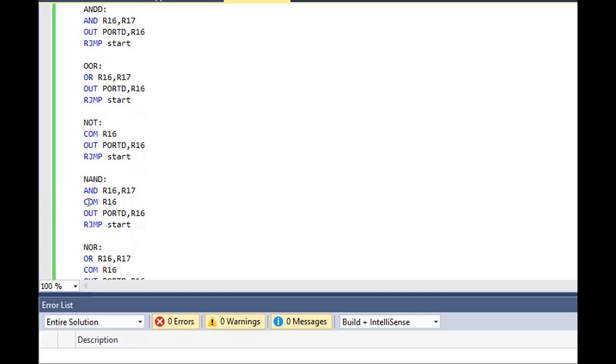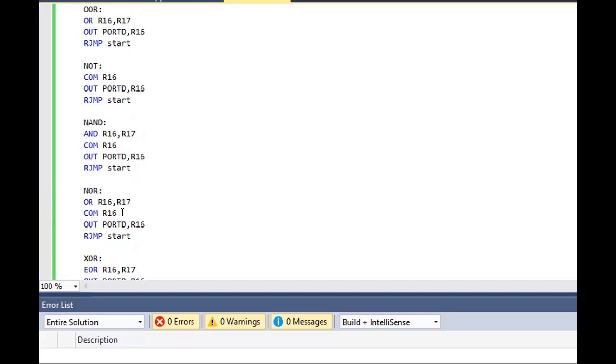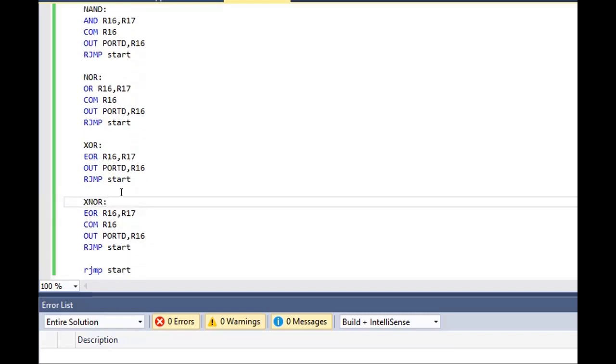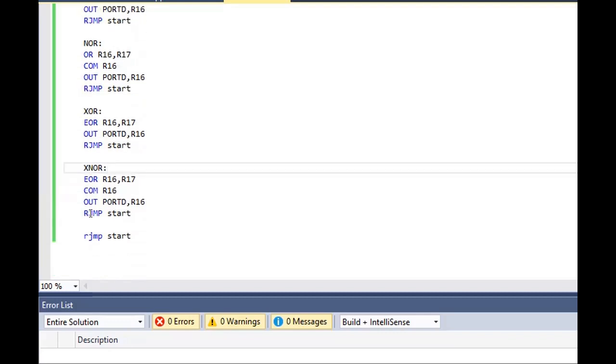For NAND, we complement R16 and perform an AND operation between the two registers, and the output is stored in port D. For NOR, the OR operation is done and we complement R16, with output stored in port D. For XNOR, we perform the exclusive OR operation and then complement R16, with output stored in port D.